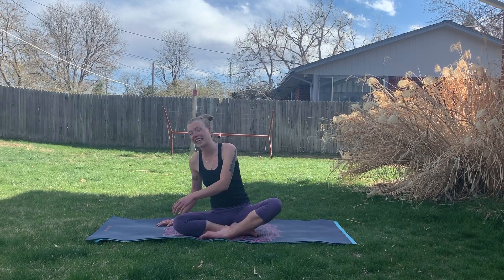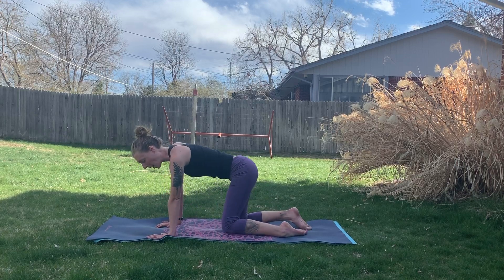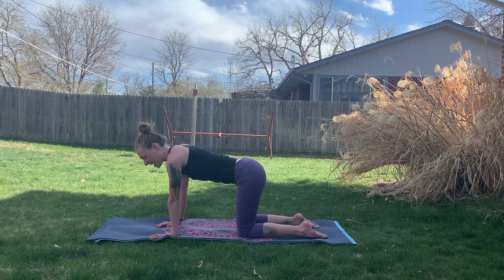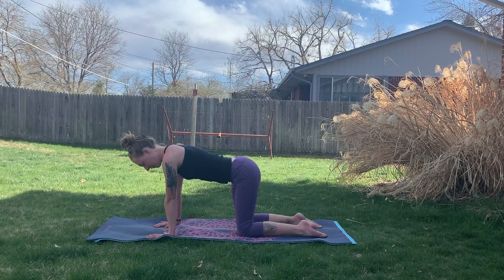Let's take one more nice, full, energizing breath here, exhaling and releasing any negative toxins. We'll open the eyes, put a smile on our face, and start in tabletop position — being mindful and aware of how we get here. We're not in a race, we're not rushing into it, we've got time to get our foundation set up.